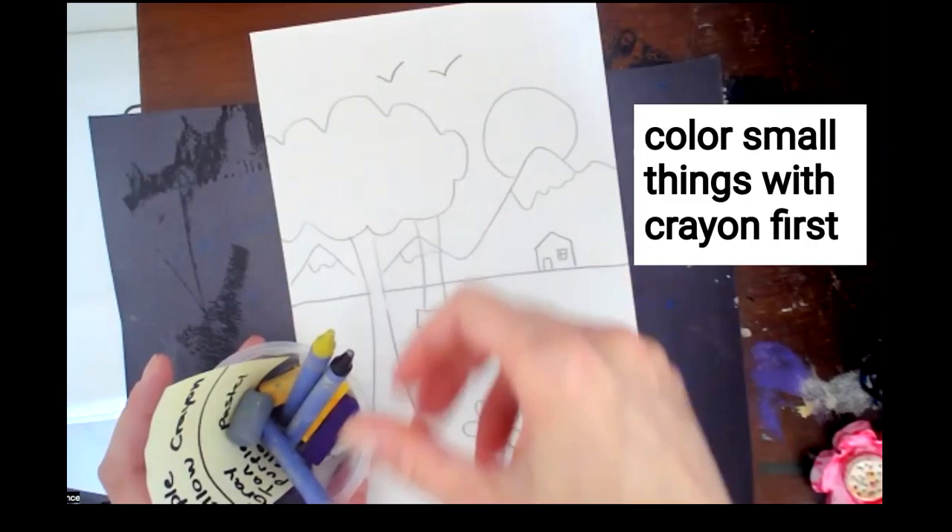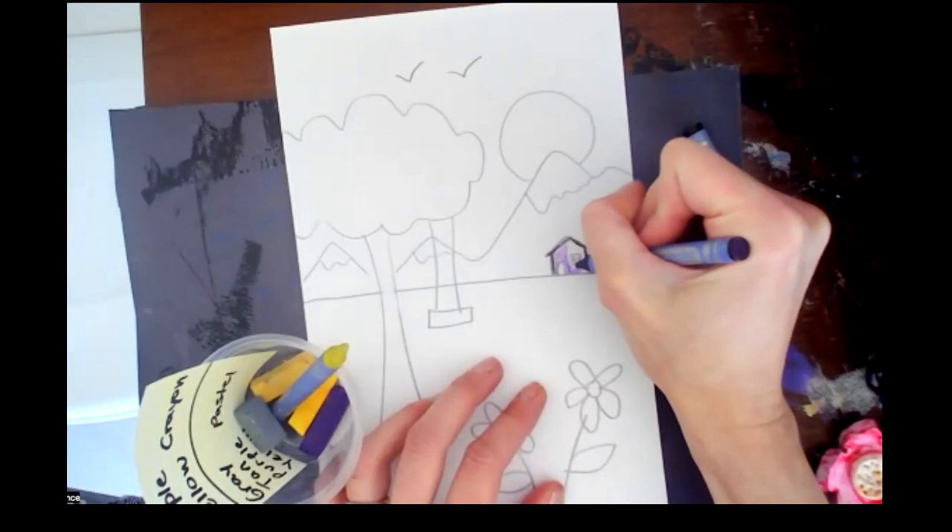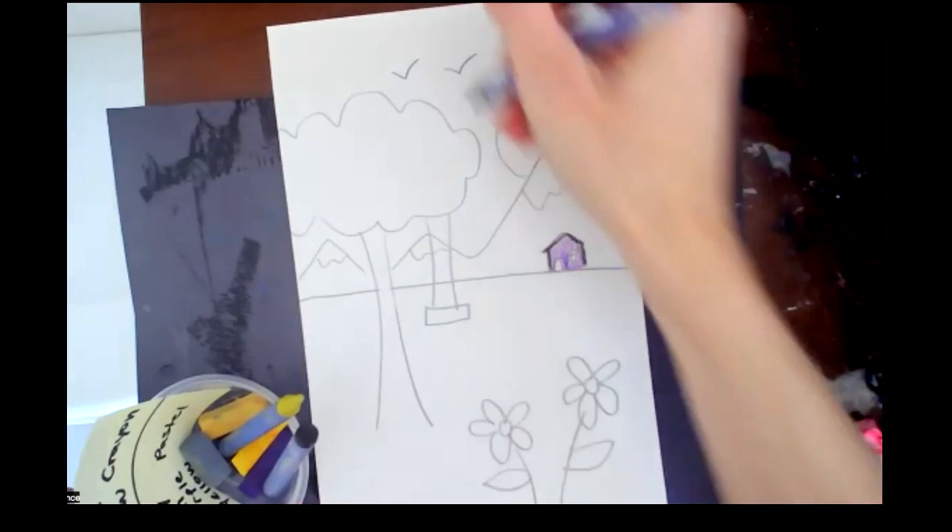I would color with your crayons. You'll have a lot more control that way. And this is where you have to use your imagination.